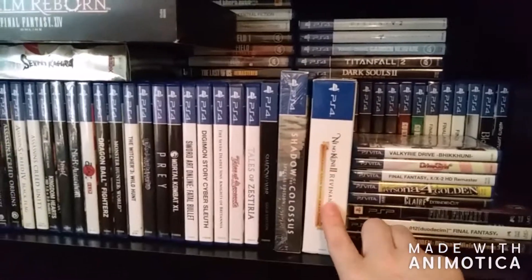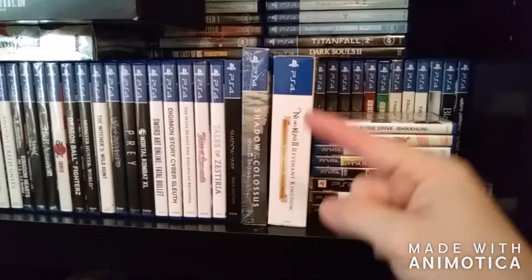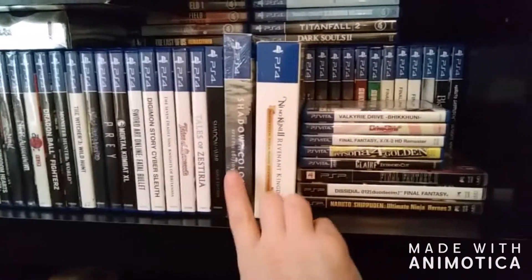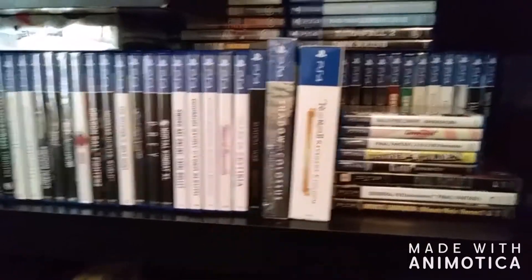For those of you who are new to the channel, I did just do a Ni No Kuni 2 Revenant Kingdom Special Edition unboxing — I will leave a link down in the description below if you guys want to go check that video out. I do have the Shadow of the Colossus Remake Special Edition that is actually still in its plastic — I have not opened this yet, so future video maybe? We'll see.